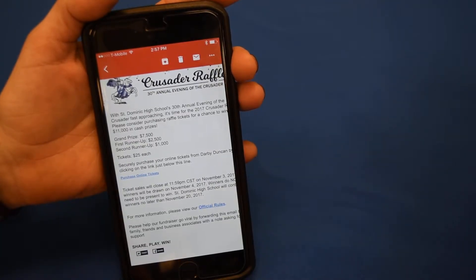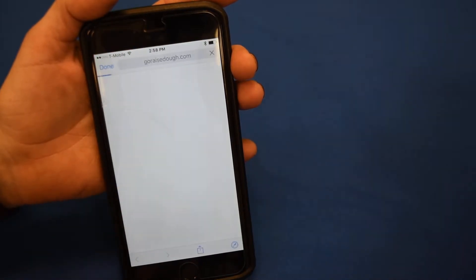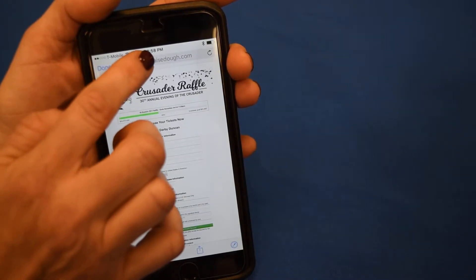Check out an easy way to sell your tickets. Go to your personalized GoRaiseDough email, click on Purchase Online Tickets, and copy the GoRaiseDough.com link in the address bar.